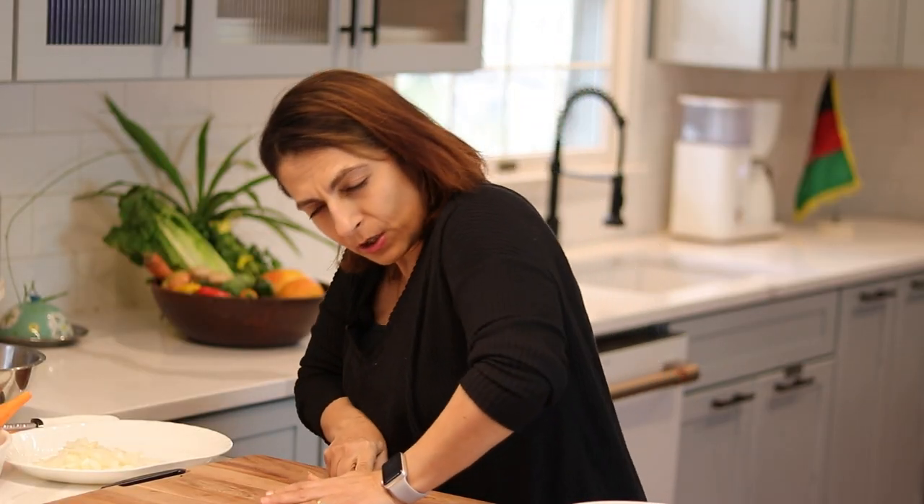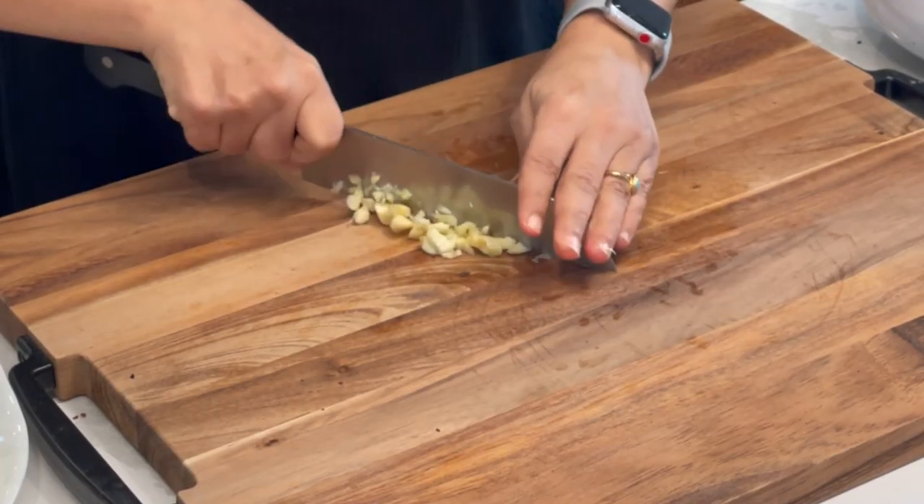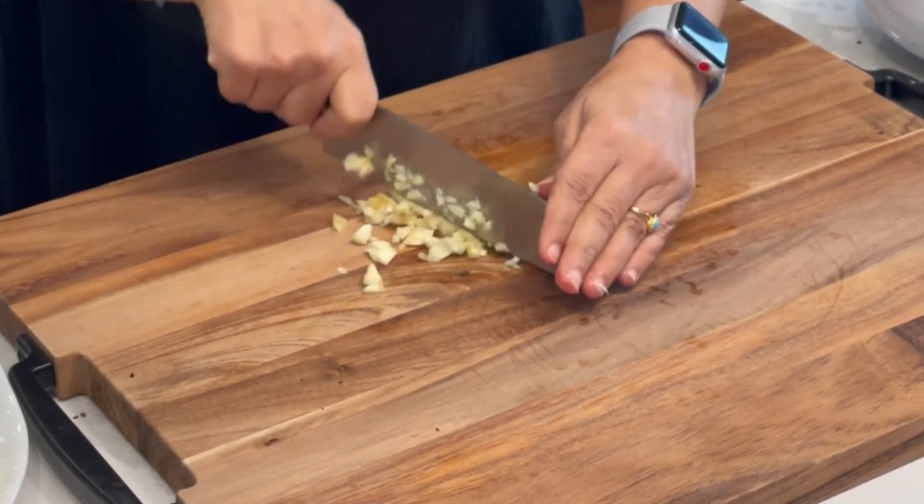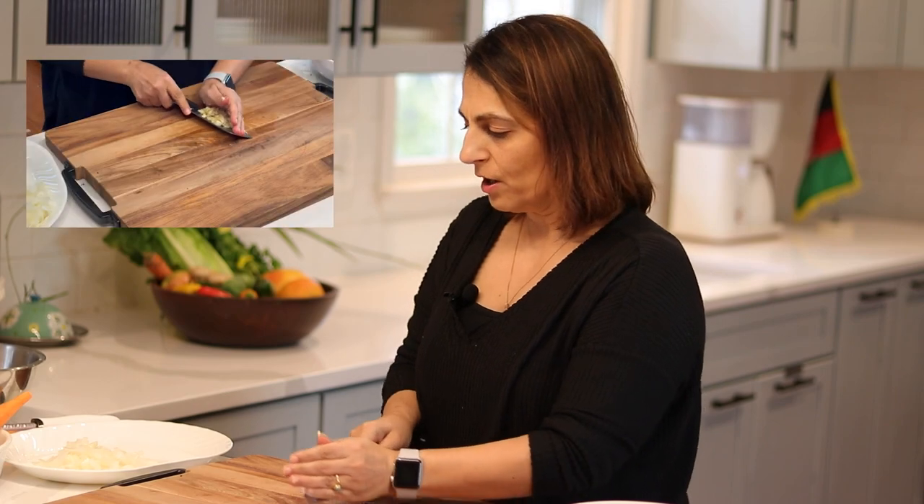People think that Afghan food is spicy. They go to these restaurants and they're always like, 'Oh, your food is a little spicy.' That is the diaspora going to places like Pakistan and India and adding those spices. Afghan food is flavorful, but it's not hot. So now we've got our garlic.